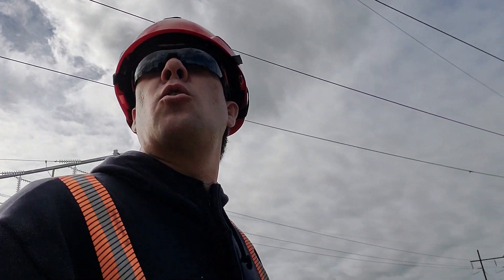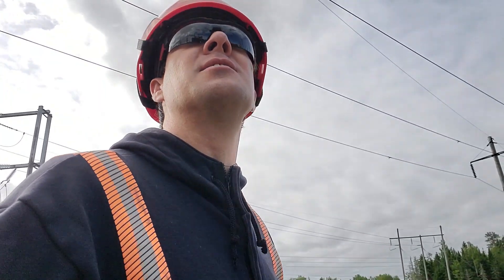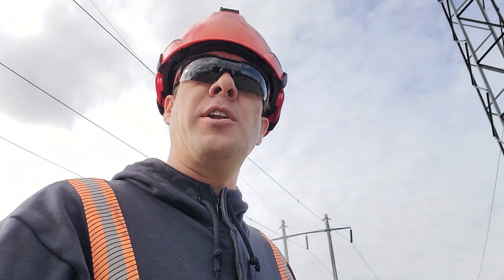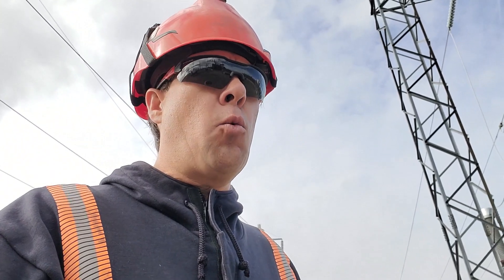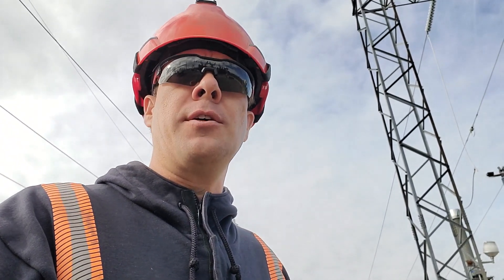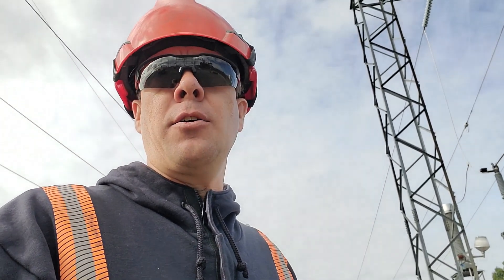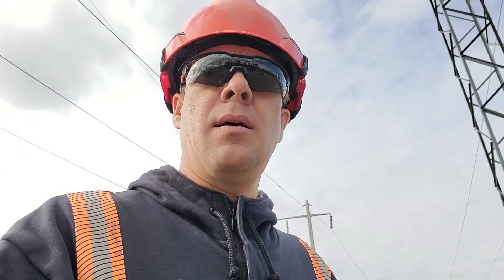What's up guys, I just wanted to take a quick 2-3 minutes here to show you guys this power transformer. There were a few questions asked in the comments on a couple of videos — how we get the 120V supply for all the LED lights, indicators, switching mechanisms that are used to monitor a power transformer.